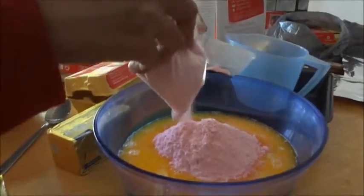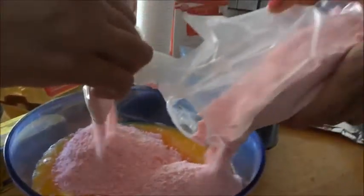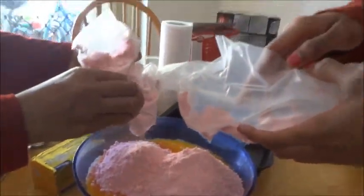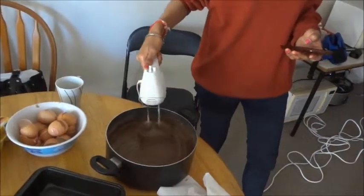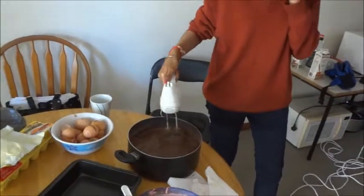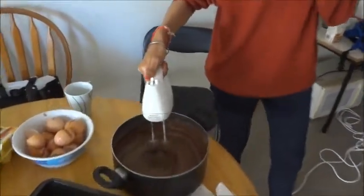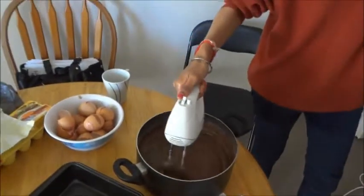We're getting the batter ready and we're going to start with the strawberries. It smells so good - it smells like those protein powders. For some reason, the instructions on the box for the chocolate mix say it only requires a few minutes compared to the strawberry. While we work on the strawberry one for about 20 minutes, this chocolate one might only require five apparently.